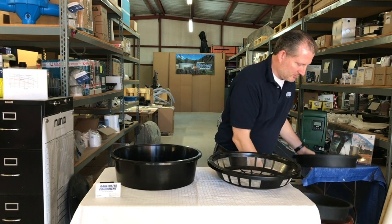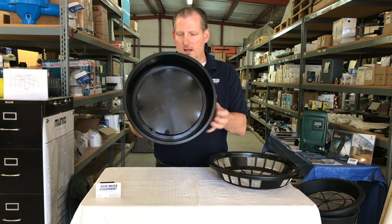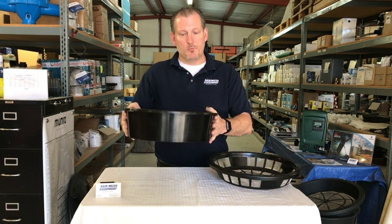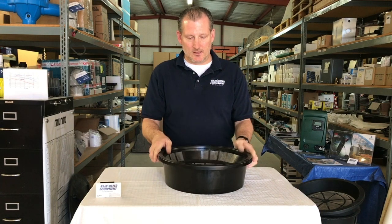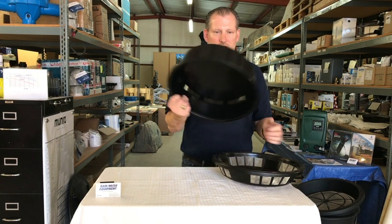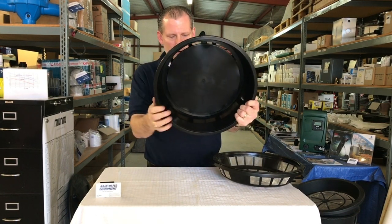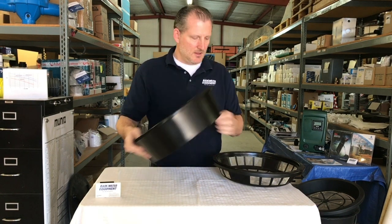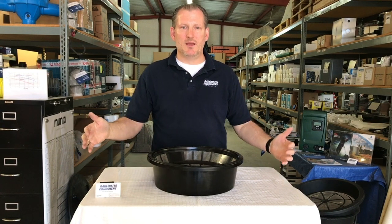This product also has an option of a light guard, which you can buy separately. This goes inside the opening of your water tank first, and then you drop the basket down on top. The light guard does just what it says — it blocks the light. You can see the opening in the guard so that water has an opportunity to go down inside the tank, but it will prevent most of the sunlight from accessing your tank, which prevents the growth of algae.